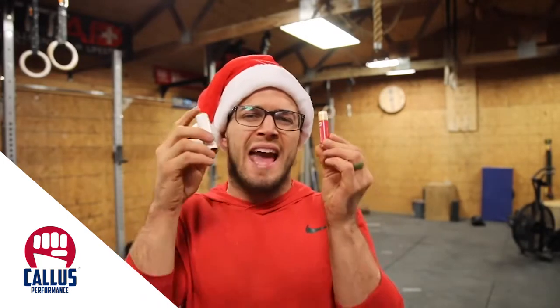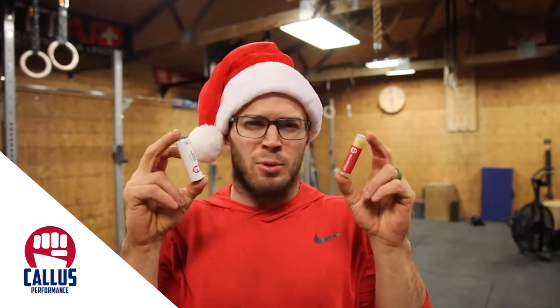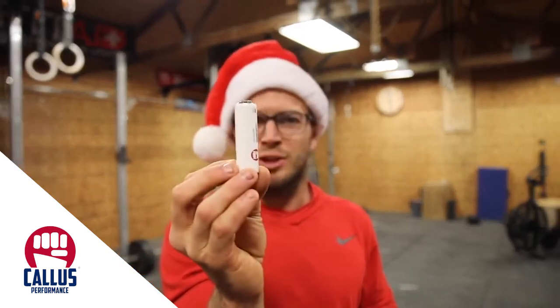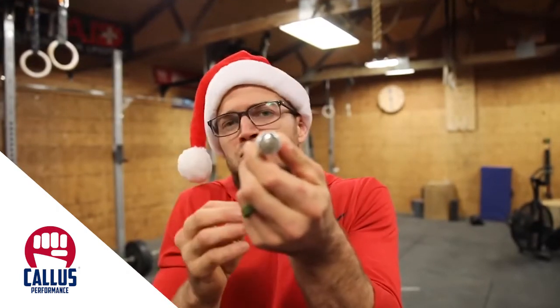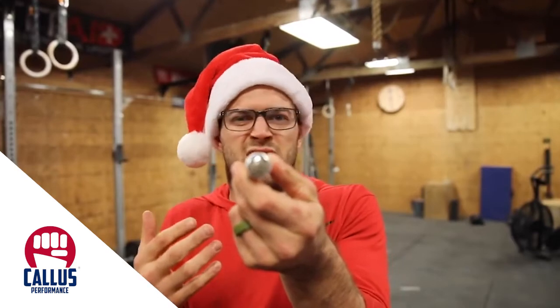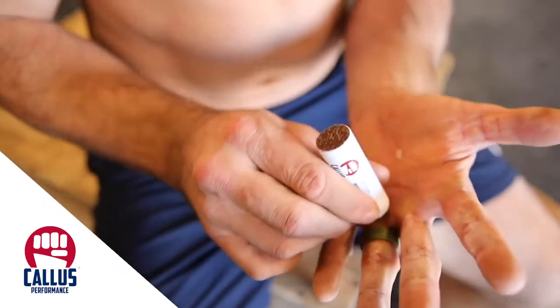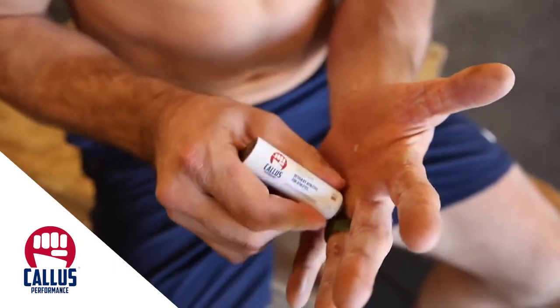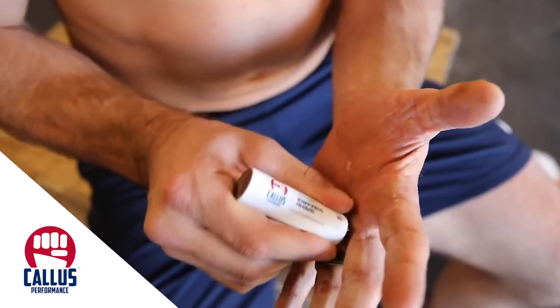Let's go over the actual product. The ultimate hand care kit from Callus Performance comes with a couple different things. First, it comes with this tube thing — it looks like a missile of some kind. On one end, it almost reminds me of a cheese grater, which sounds kind of disgusting, but it kind of looks like one. The purpose of that end is to scrape away the rough calluses on your hands, and then it actually collects the scrapings.